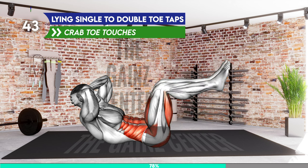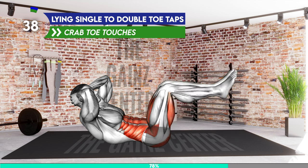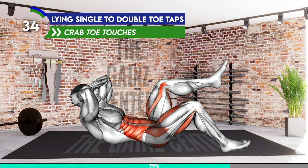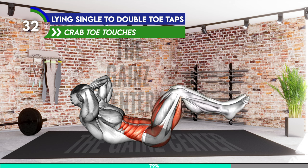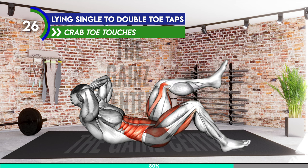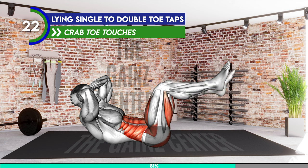Lie on your back with your knees bent at a 90 degree angle and your feet lifted off the floor. Bring your arms behind your head with elbows bent. Now lift your head and upper body off the floor and press your back on the mat. Lower your left leg toward the floor, bring it back up, and then lower your right. Then lower both legs at a time and tap the ground. Return to the starting position and repeat.